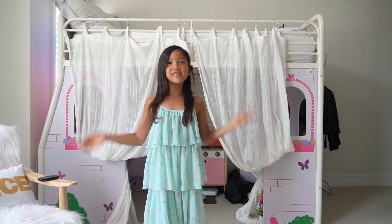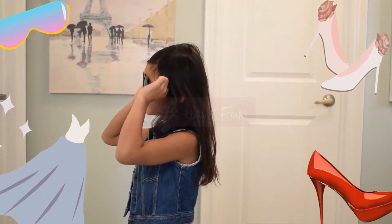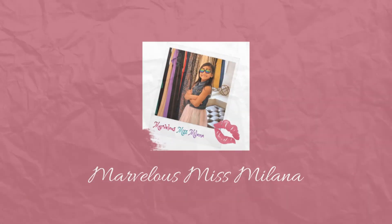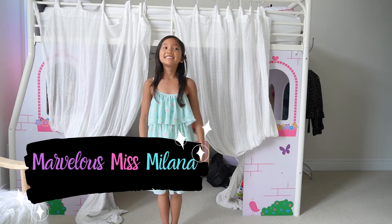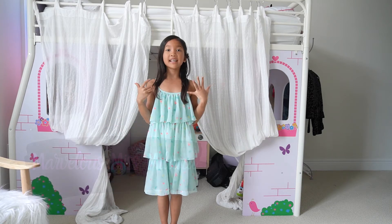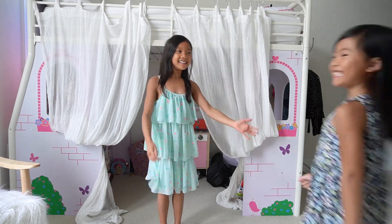Hey guys, do you like to pretend and play? Welcome back to Marvelous Miss Milana's channel. Today, I'm going to introduce you to my cousin Gigi. Hi.